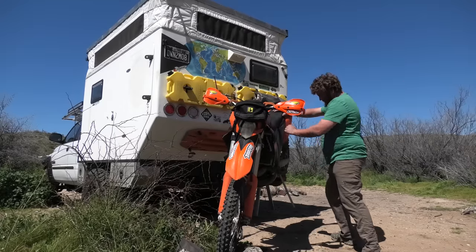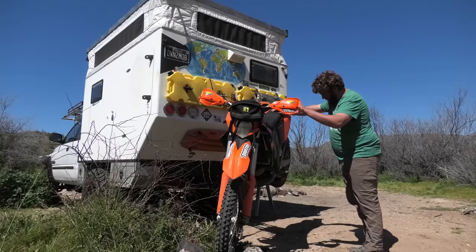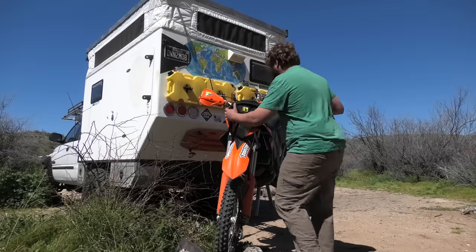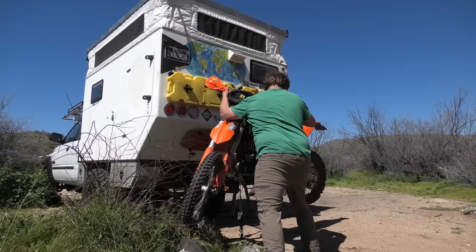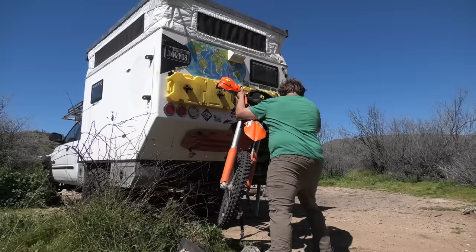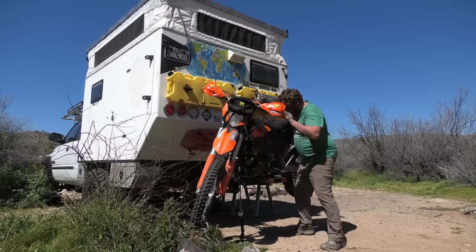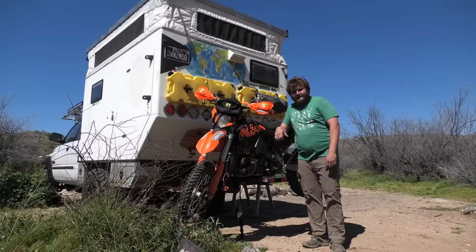We make sure our kickstand is down so we can pivot off of that. The rear wheel is the first thing to touch. Then we go to the front, push up, and get the weight off the front wheel so all the weight is on the skid plate, and we just shimmy it on there. There we go — it's as good as mounted. Now all we have to do is put the bolts through the foot peg, weasel it up a little bit, do the tie-down, jack it up, and we're good to go.